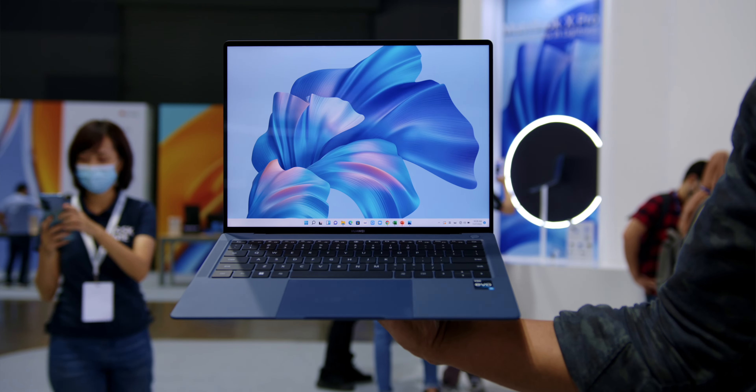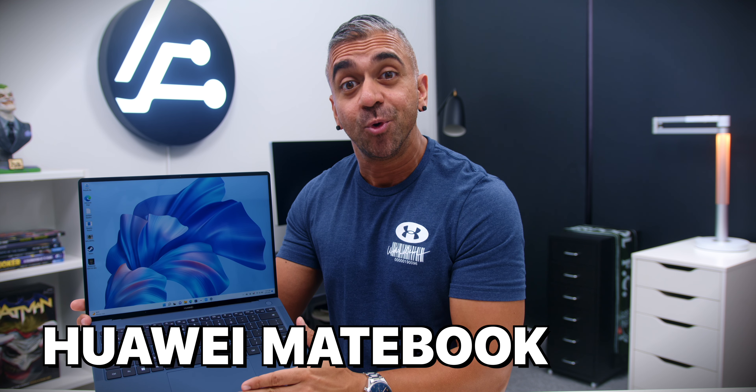Fresh from its introduction at the 2022 Huawei Asia-Pacific Smart Office launch, which I attended in Bangkok last month, the Huawei MateBook X Pro is here in the studio. Here are my hands-on first impressions.